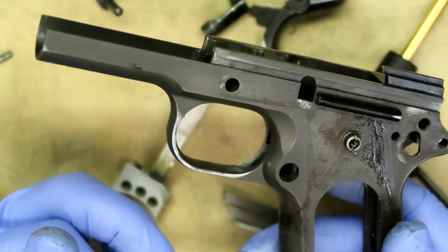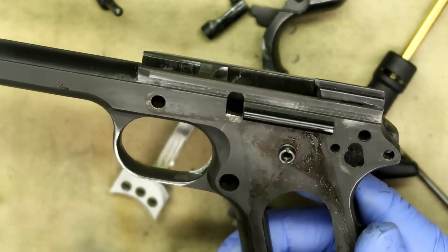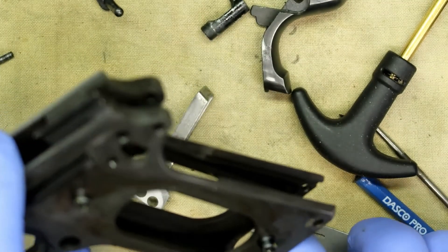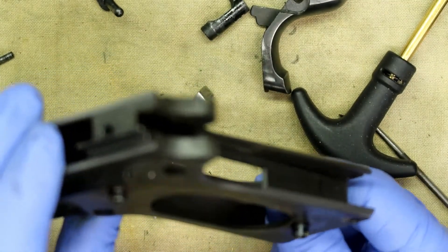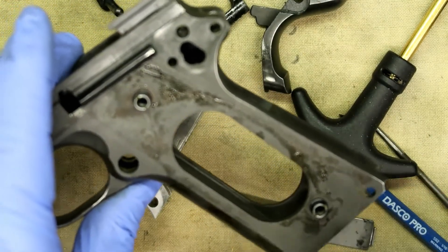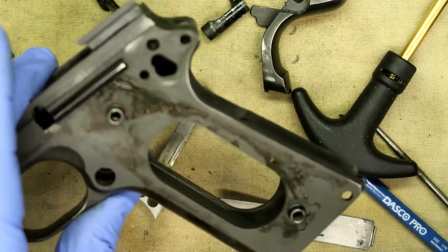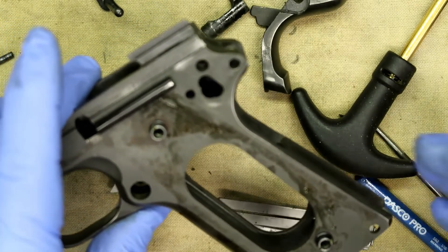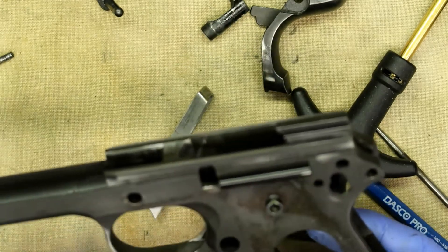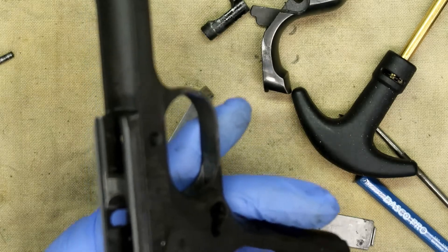That's the bare frame. You do not remove the bushings — the way they're installed, before the days of Loctite, they used a tool to spread and peen them so they won't back out. If you take them out, you can't get them back in because they're distorted. You'd have to buy a brand new one. You also never try to remove the plunger tube because it is pressed in and requires a special tool.